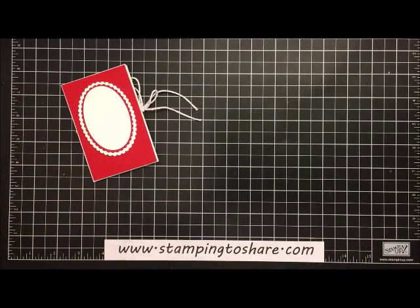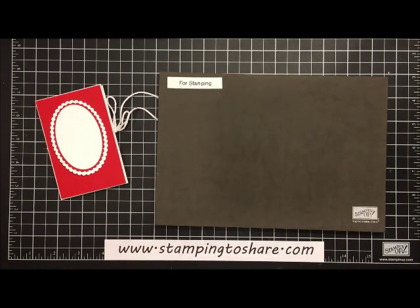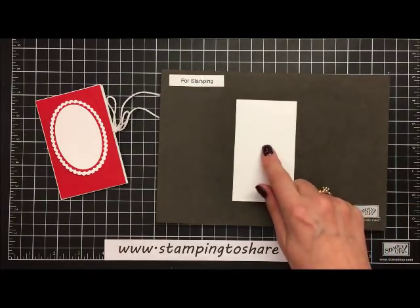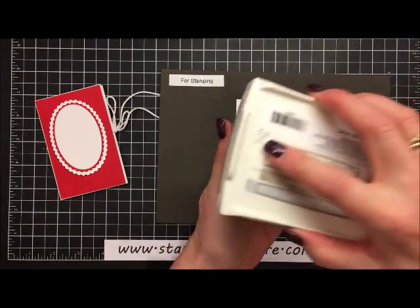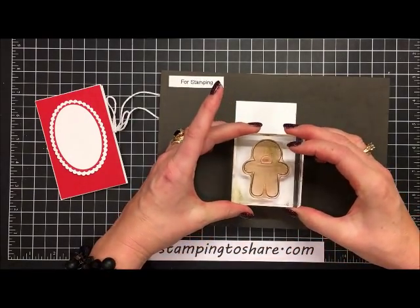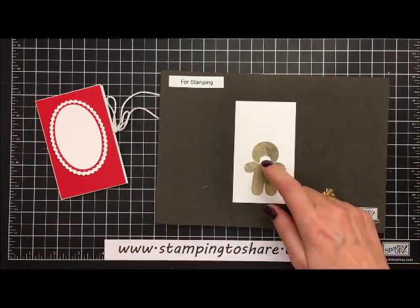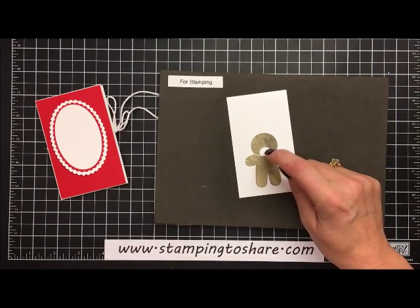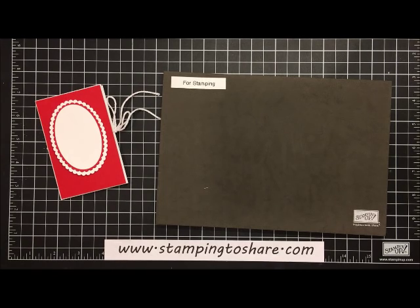We're going to set this aside and do some stamping on a stamp mat, because we're using a photopolymer stamp set and you get better images with a mat. I've got a piece of scrap whisper white. I'll take the little teddy bear stamp, ink it up with Crumb Cake — a great color for teddy bears — press it down, then remove it and wait a little bit for it to dry before stamping the eyes and nose.